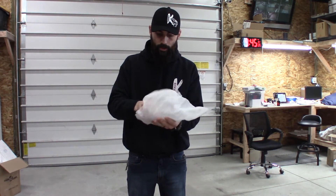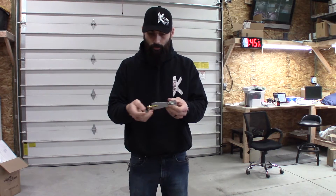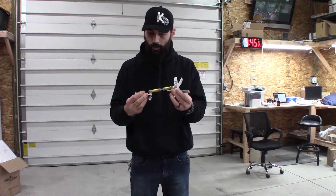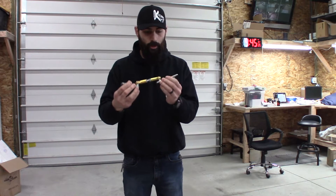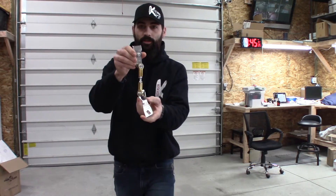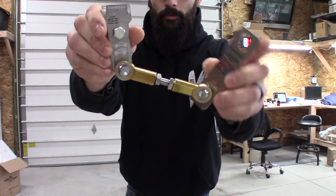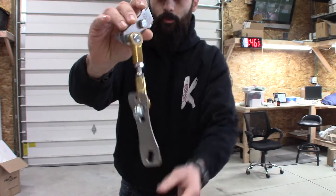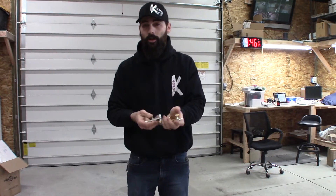Here is the linkage. Very, very well put together, beautiful. Great engraving, got an American flag on here — this is going to be awesome. This is the Rev 7.